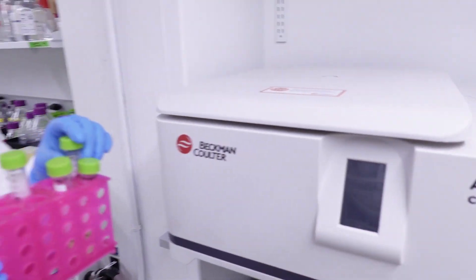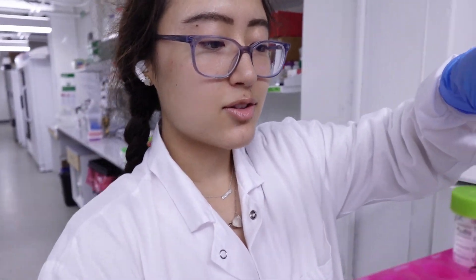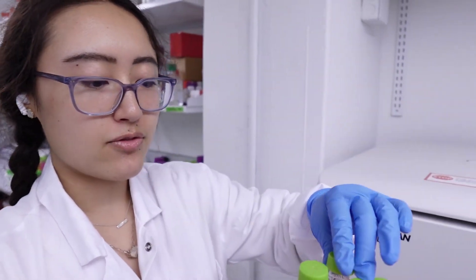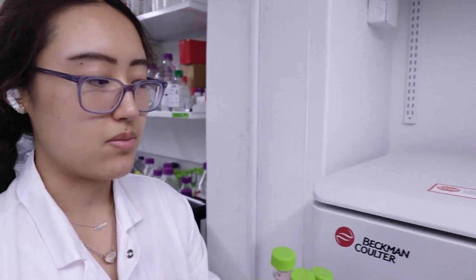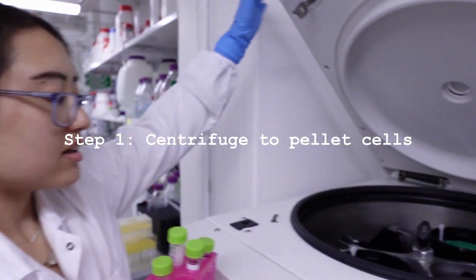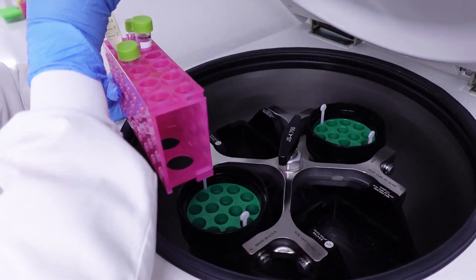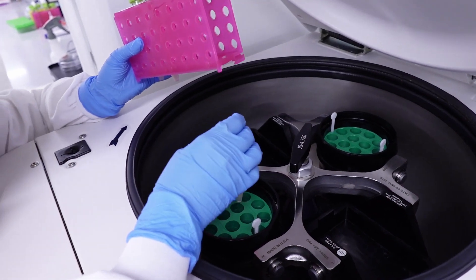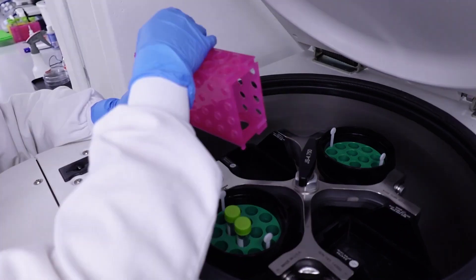Essentially, the way centrifuging works is it spins the tubes around very, very quickly and forces all the solids to sediment at the bottom in a compact pellet while all the liquid stays above. And then we can just aspirate or take out the liquid and leave the cell pelleted at the bottom. So centrifuges — you always have to be very careful about making sure that they're balanced because they rotate at such a high speed that any slight lack of balance can really mess them up.